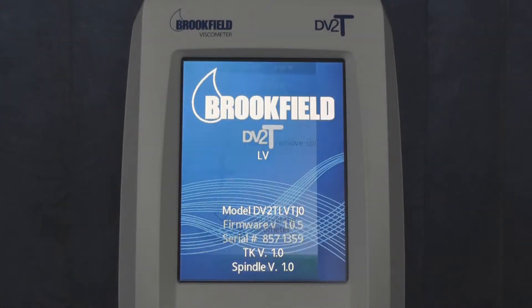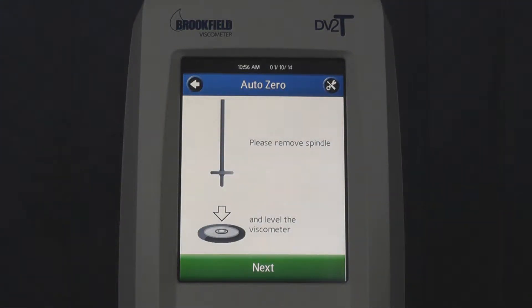The AutoZero procedure will commence once you power on your viscometer. If you choose to require a login, you will have to sign in before this process will take place.